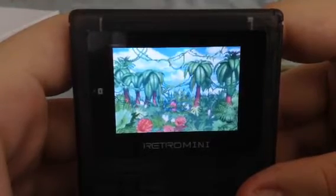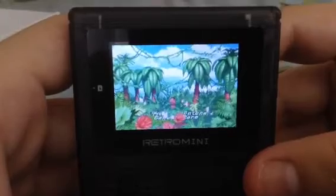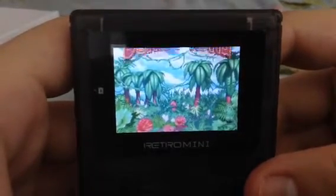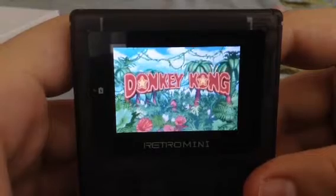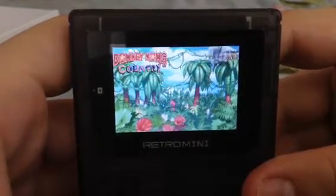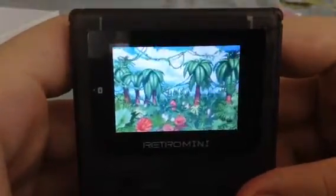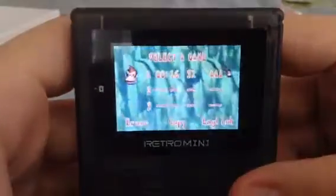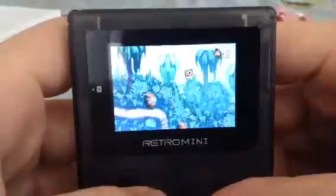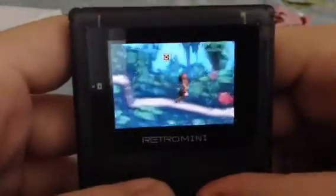I'm playing a remake or port of one of my favorite SNES games of all time. You may not be able to tell on camera, but in real life there are some frame rate issues.